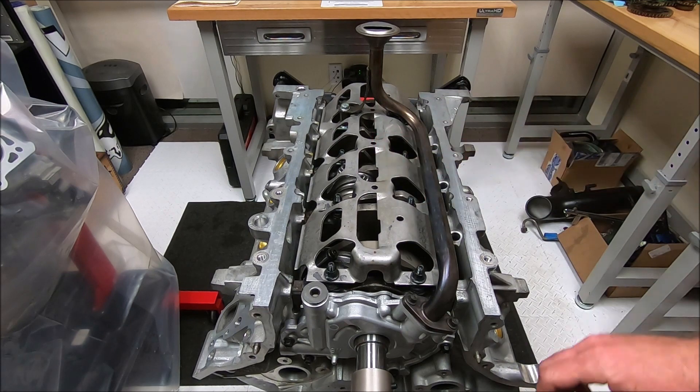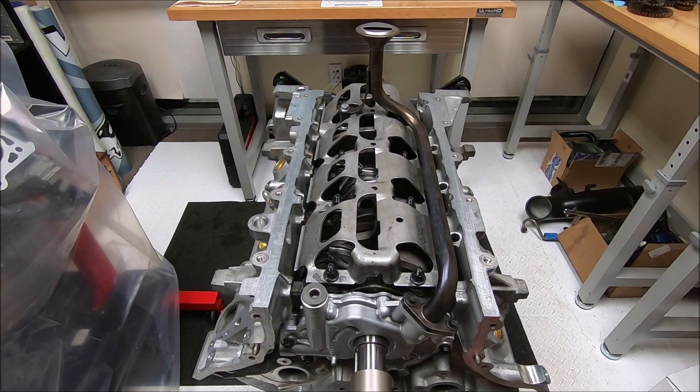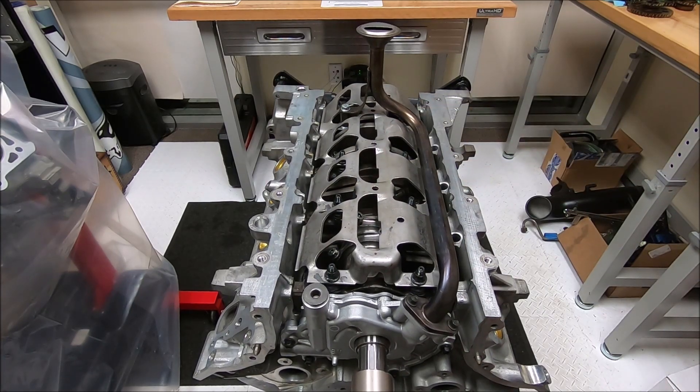You'll bolt it down — you don't have to torque it all the way, just snug it down and then rotate your crank around and make sure nothing is contacting. You want to make sure you have at least 60 thousandths clearance.